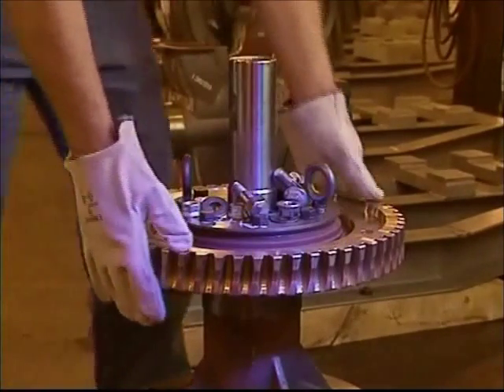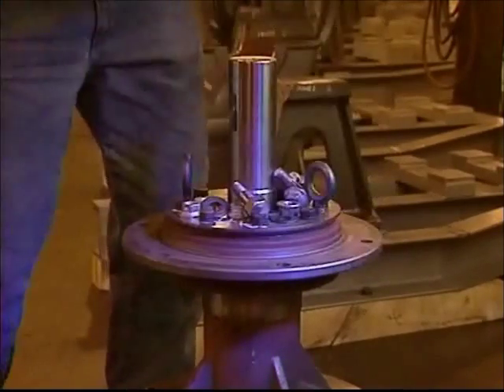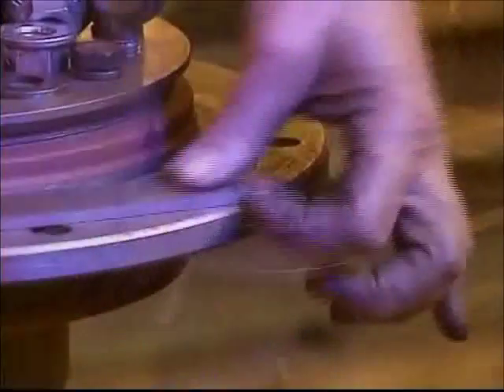Wearing gloves to protect your hands from the heat, the gear can then easily be removed from the center assembly. Before you install the new gear, be certain that the flange on the center assembly is free of any burrs or particles.